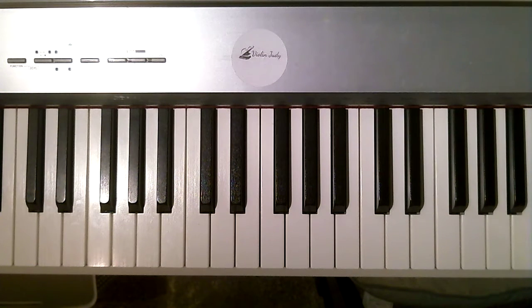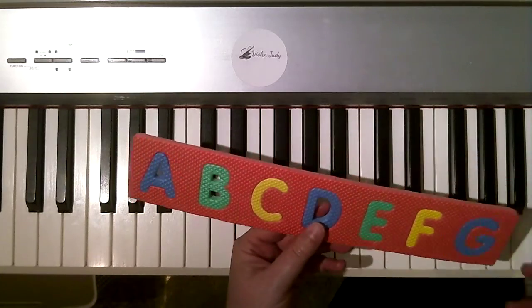Hi, it's me, your piano teacher, Violin Judy, and here is a music alphabet learning video for you.